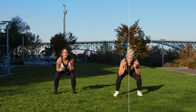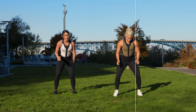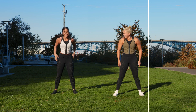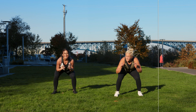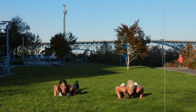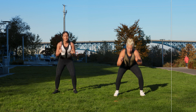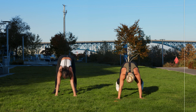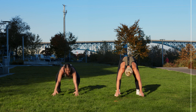Up again. Come on. Two, one. This is your last one — right here. Let's go. In three, two, one — burpee. That's it, that's it, that's it!